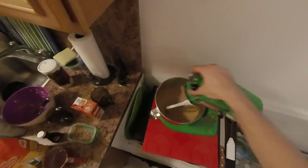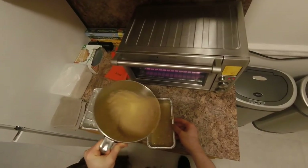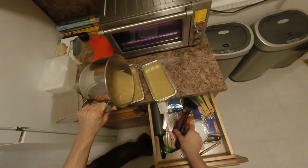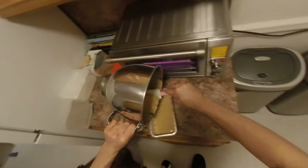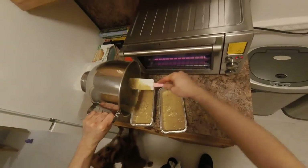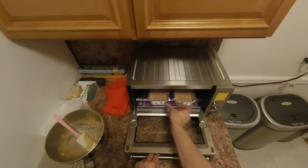When done mixing, pour the batter into the pans. Scrape everything from the bowl, and bake for 40 minutes.